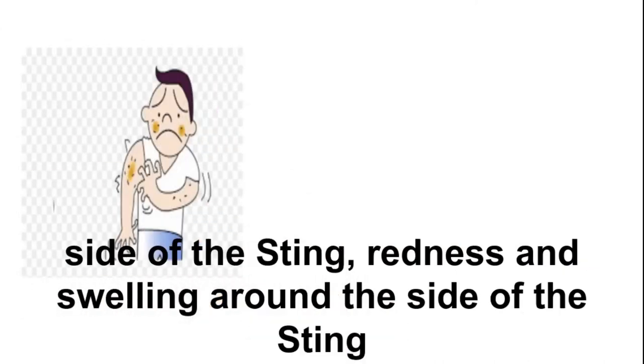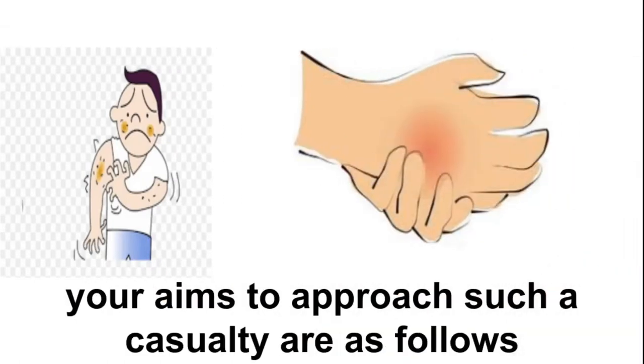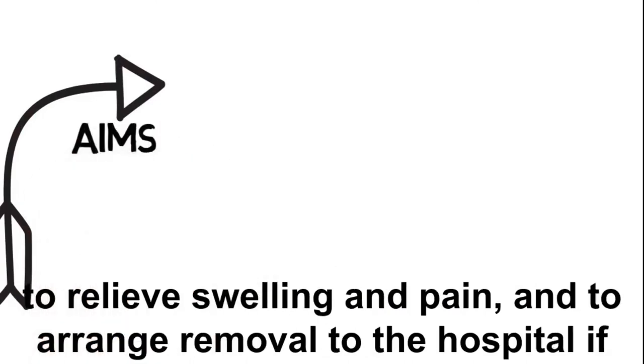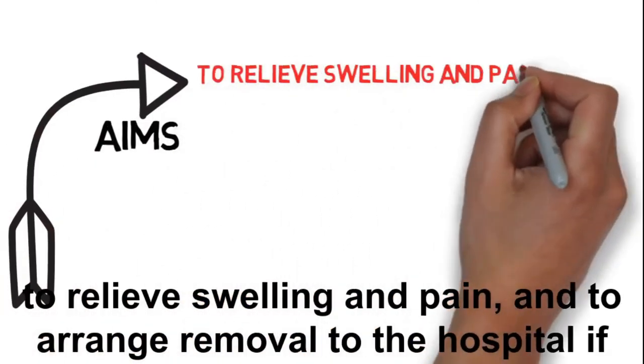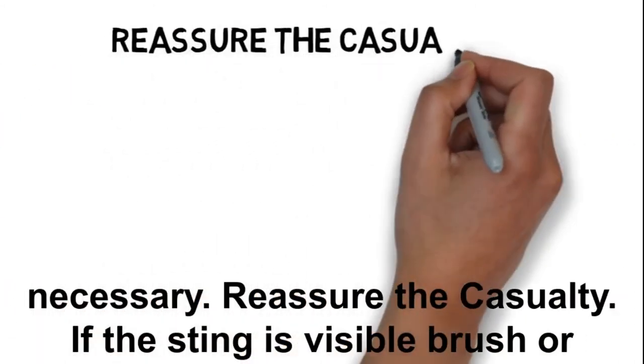To recognize an insect sting, there is usually pain at the site of the sting, and redness and swelling around the site. Your aims when approaching such a casualty are to relieve swelling and pain, and to arrange removal to hospital if necessary. Reassure the casualty.